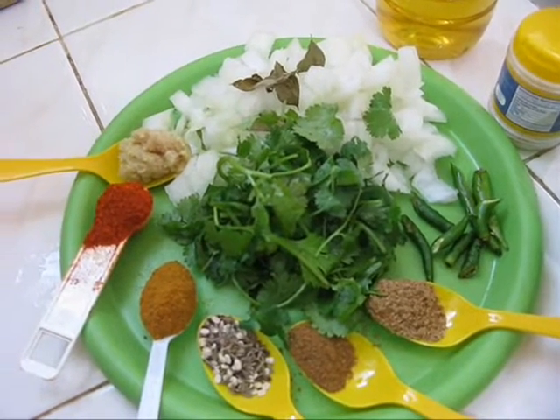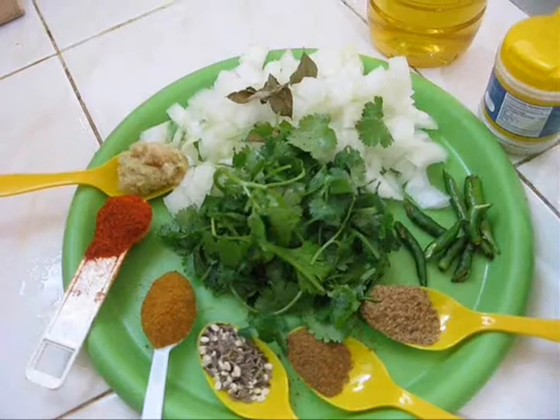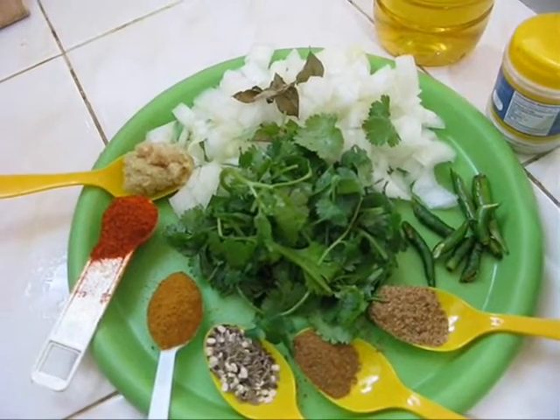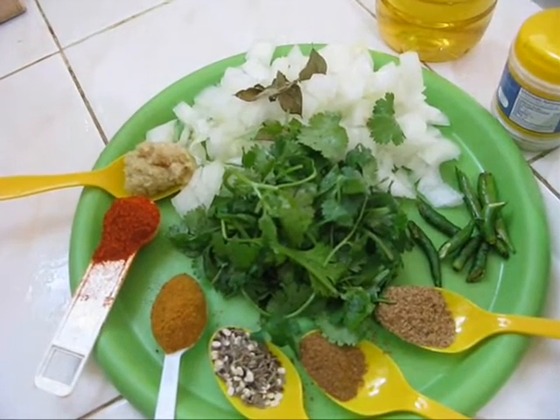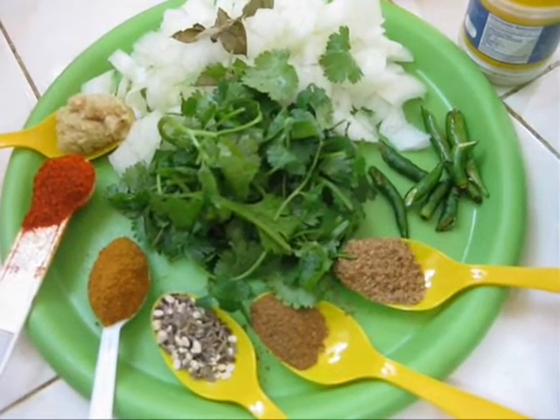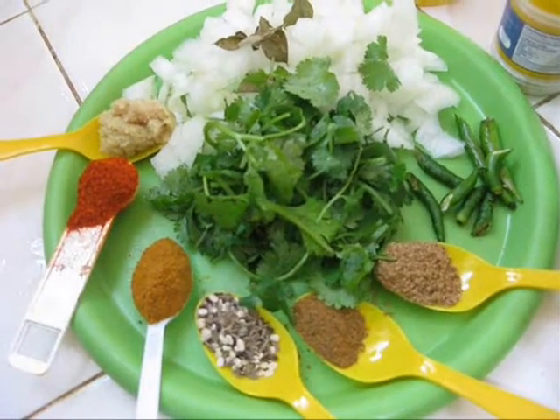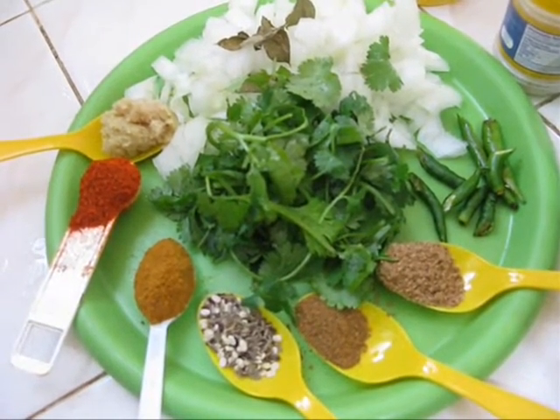For this recipe, we need 1 chopped onion, 4 slit green chili, some cilantro, few curry leaves, half teaspoon of cumin powder, half teaspoon of coriander powder, half teaspoon of cumin seeds, mustard seeds, and urad dal.